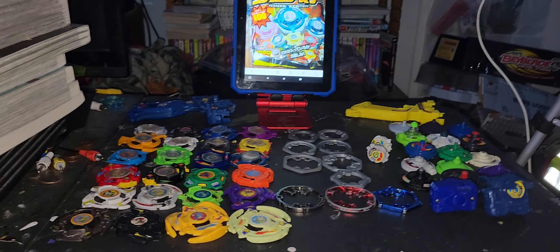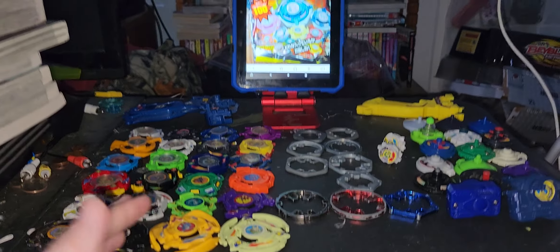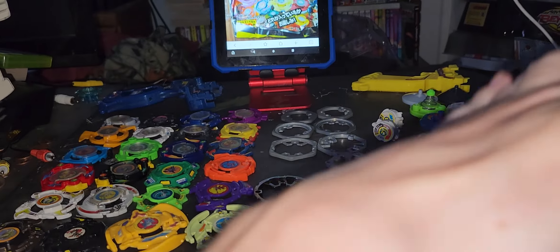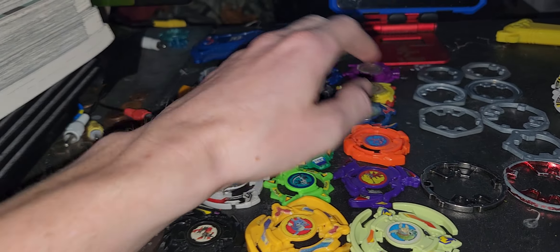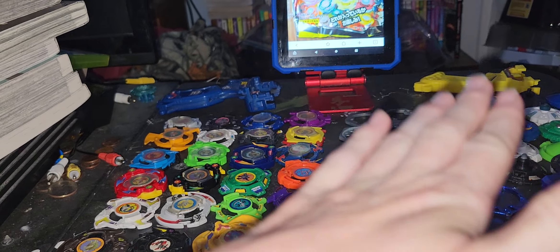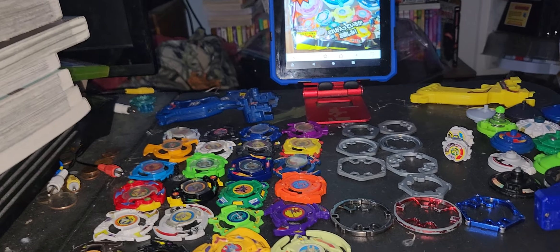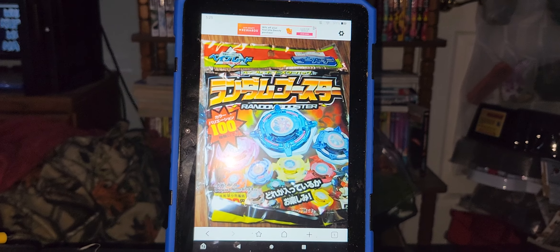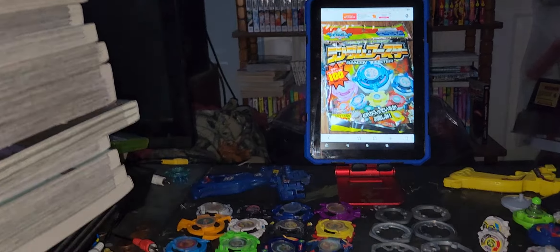Hello, NewSchoolBayBlade here, and today I'll be talking about the original line of Beyblade — Beyblade or Pocket. This is from the Game Boy Color game to the manga. This is what the original line looks like. I don't have the other recolors, but these are the first three releases for the layers. I've been talking about some of this stuff and my experience with it.